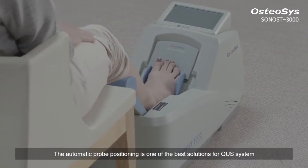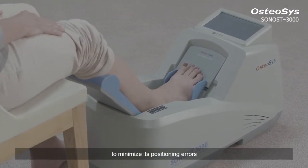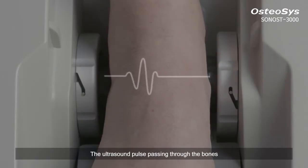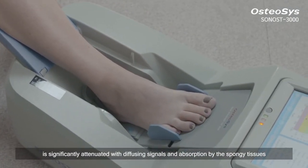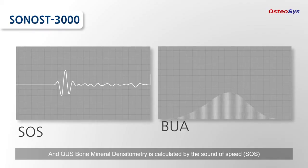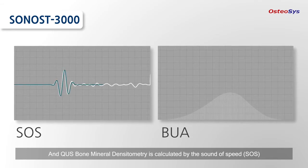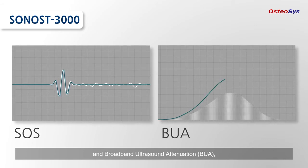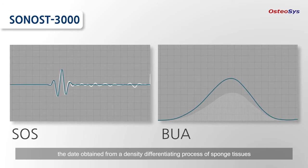The automatic probe positioning is one of the best solutions for QUS system to minimize its positioning errors. The ultrasound pulse passing through the bones is significantly attenuated with diffusing signals and absorption by the spongy tissues. QUS bone mineral densitometry is calculated by the Speed of Sound and Broadband Ultrasound Attenuation, the data obtained from a density differentiating process of sponge tissues.